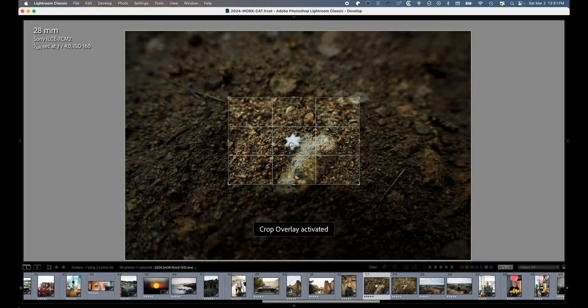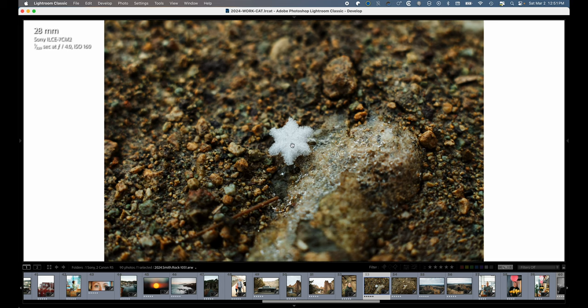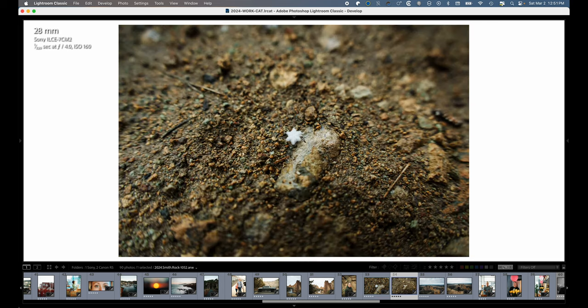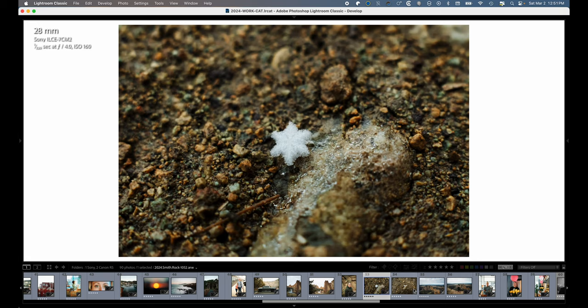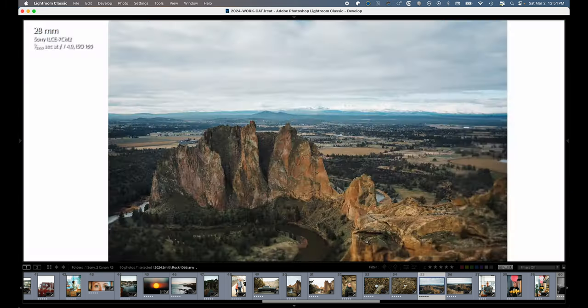Here's a snowflake. I cropped in that far — I was super, super close. Almost the lens was shadowing the snowflake. Pretty cool. That was at 28mm, I think. And then just some more Smith Rock shots and us up at the top.